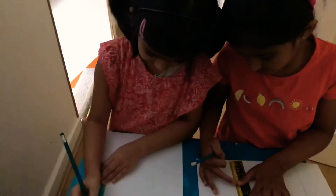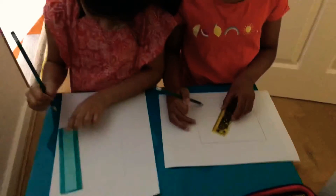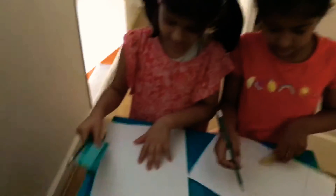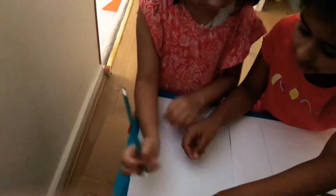Catherine, you're good at it, even if it's your first time. She's not done yet, let's just help her. Can you help her please? Help her. Now draw a line. You're doing good, Catherine, and now I'll do the last line.